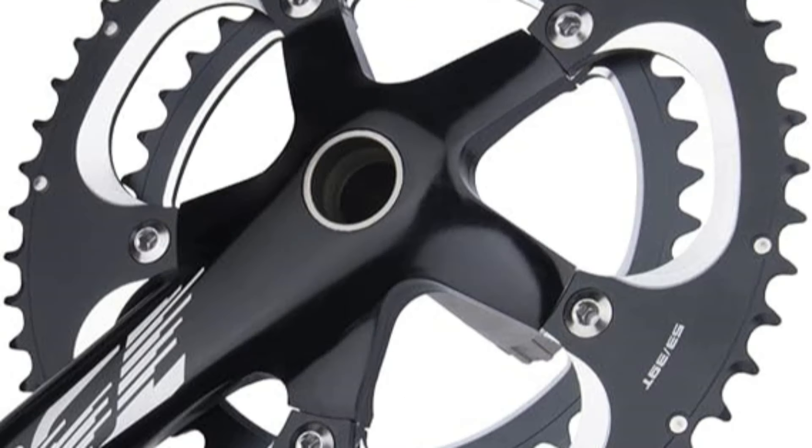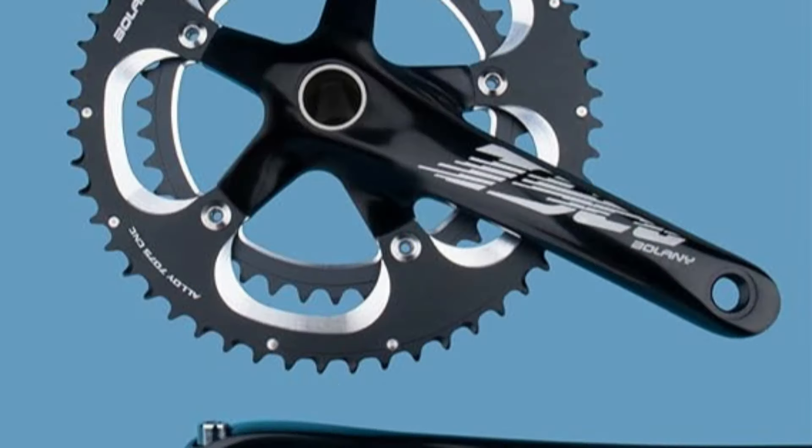115mm 24mm Axle. Around 996g Total Weight. Suitable for 9-10 Speed Road Bikes. Material: 7075T6 All Aluminium Crank with Chain Ring. Robust and Durable. Precision Made.